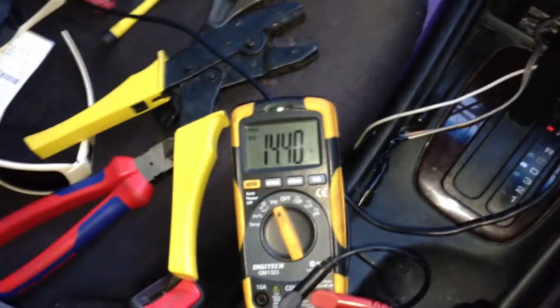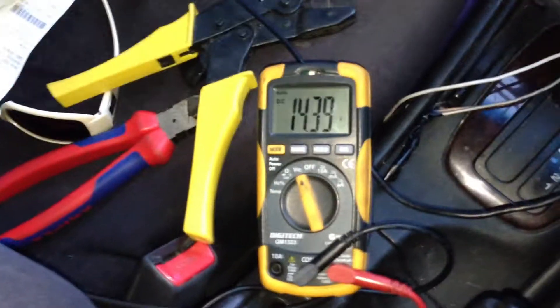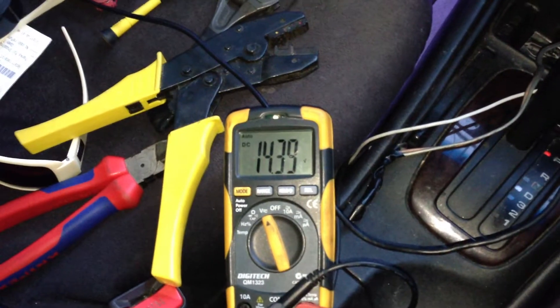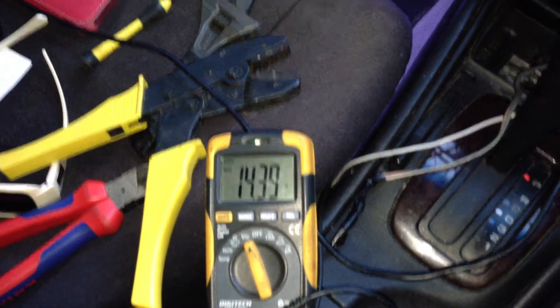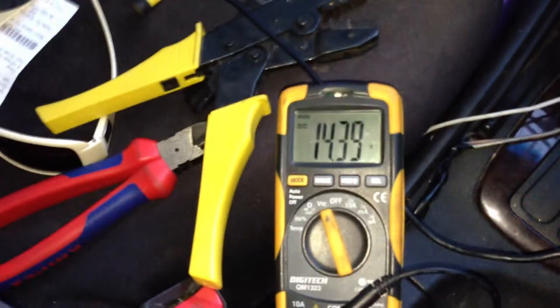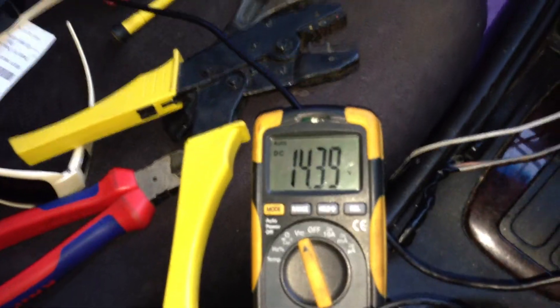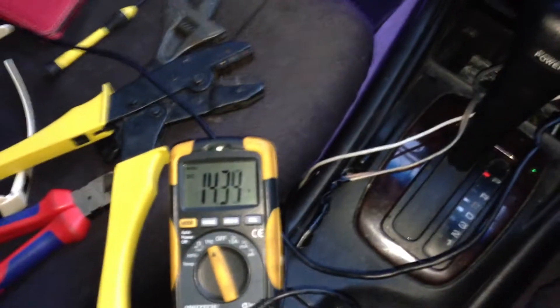It's a cool little wiring mod you can do — as far as I know you can do it to pretty much any alternator. If anyone's interested in how to do it, I can try and make a video explaining it and throw up a diagram or whatever. It's relatively straightforward, just takes a bit of time. You don't even have to make it switchable — you can make it permanent if you want. I just wanted it switchable so I didn't have to have it on all the time.